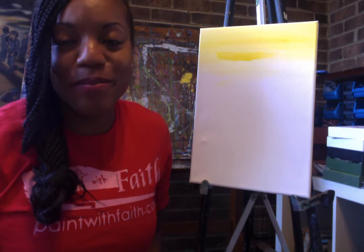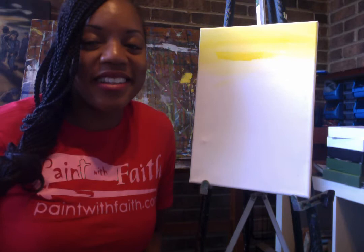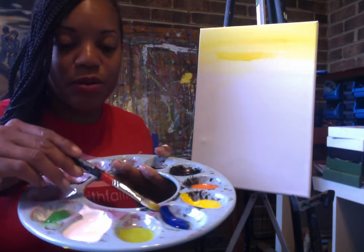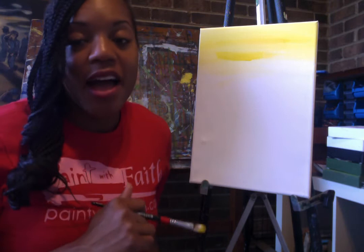By the way, my name is Ida Mae. Everyone say hi Ida Mae! Okay let's get started. Everyone should have a brush, a paint palette with orange, yellow, blue, white, green, and black. I'll give you a second to find your supplies and we'll get started.